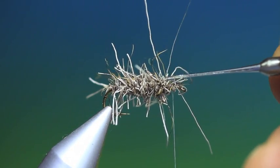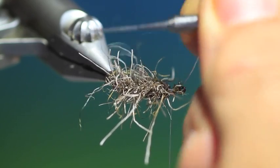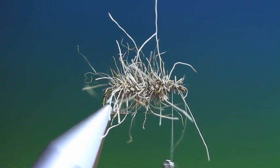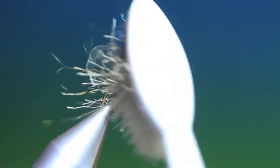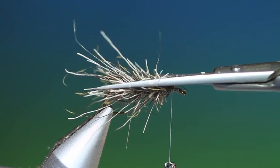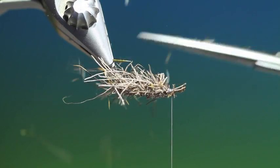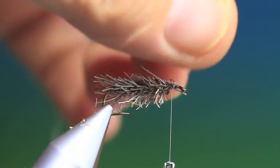Just take a dubbing needle now to open up the fibers of the deer hair dubbing. There we go, then a brush. That's looking more or less perfect. Want to trim off the top just like that — trim off the longest hairs. That's perfect.